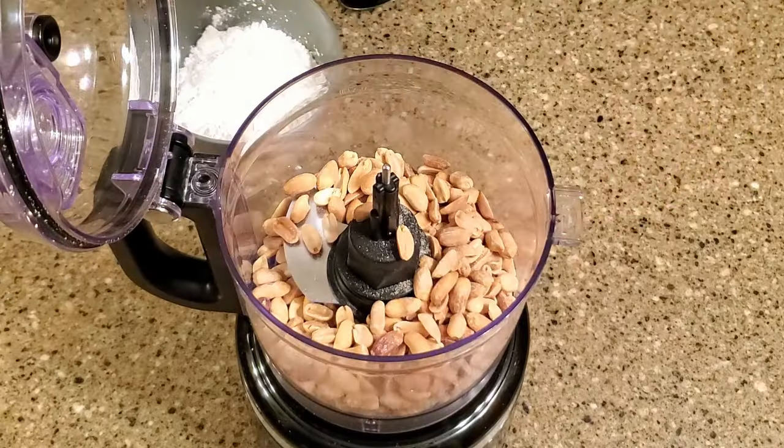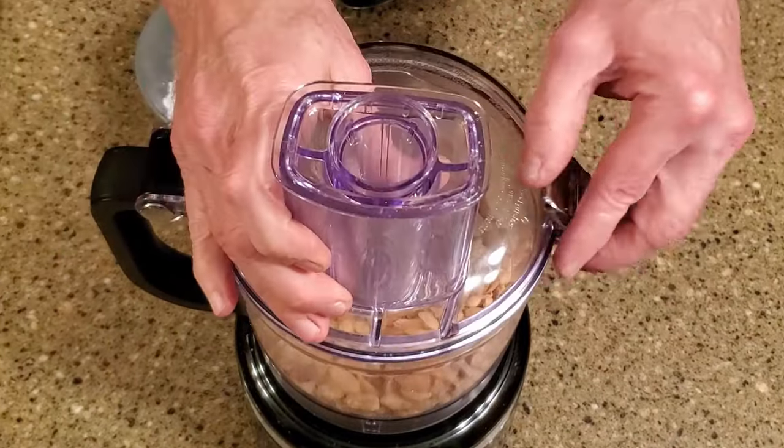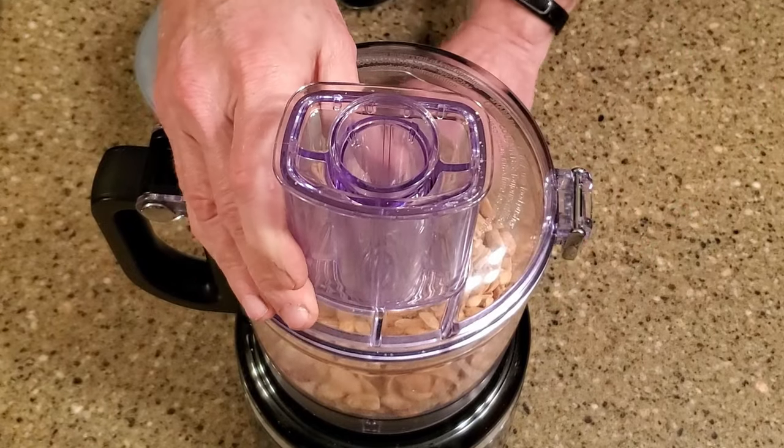Place the peanuts in the food processor and blitz them into a powder. You want to go long enough to bring out some oil, because that's what's going to act as a binder — but don't go too long, or you'll have peanut butter.